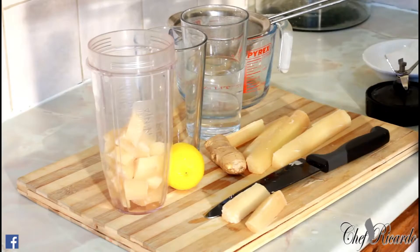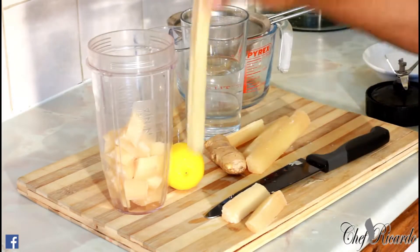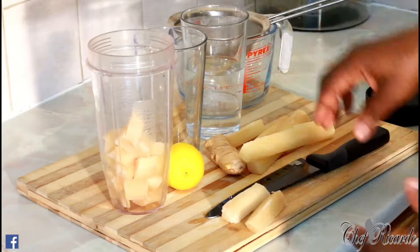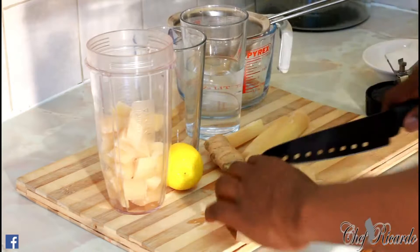I'm already starting to cut some inside my Ninja blender. If you have a juicer machine, that's better — you put the cane straight down in the juicer machine, it sucks out the juice and puts the pulp to one side. But I've got a Ninja blender, so I'm going to cut up my sugarcane and put it straight inside.